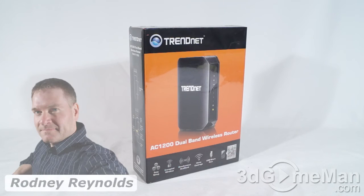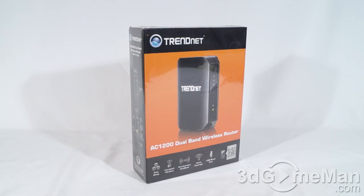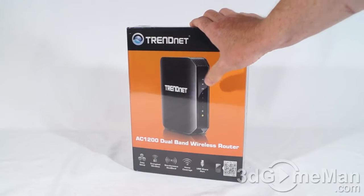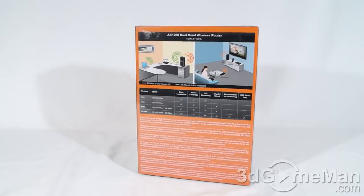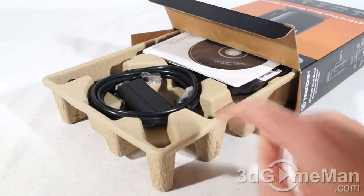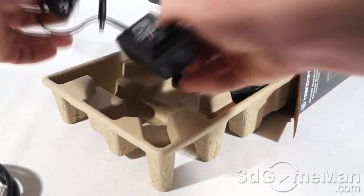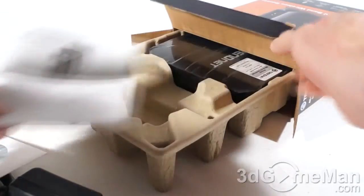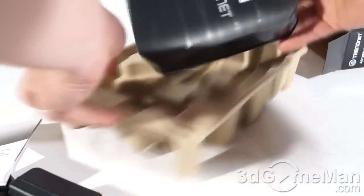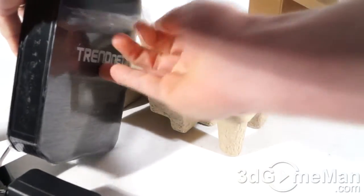I'm Rodney Reynolds from 3dgameman.com, and welcome to another video review. Today I'm looking at the TrendNet TEW-811DRU AC1200 dual band wireless router. It comes in a great looking box wrapped in plastic with a picture of the product on the front, plus features and specifications. Inside, it has environmentally friendly packaging with an RJ45 Cat 5e network cable, power adapter, utility CD, user's guide, and the router wrapped in plastic to prevent scratches.